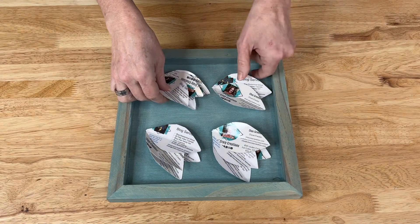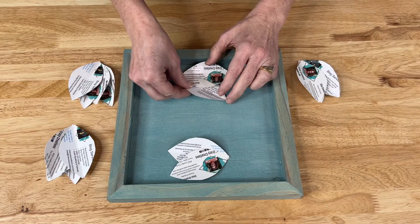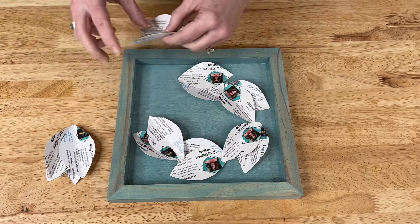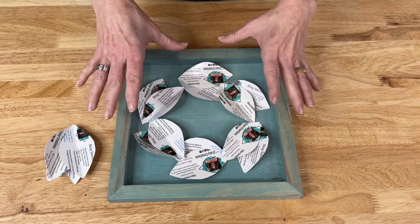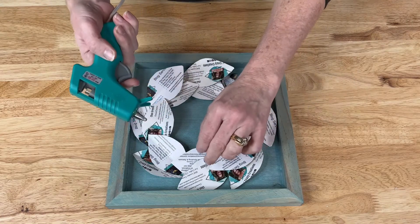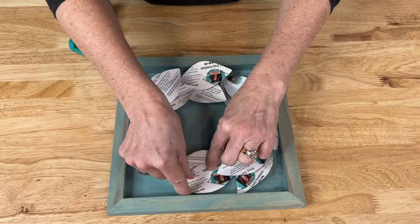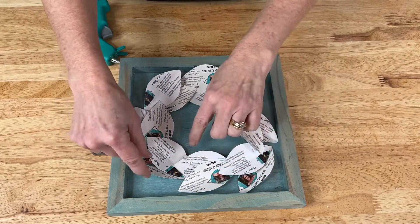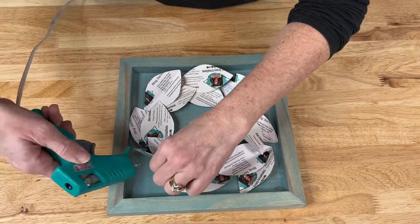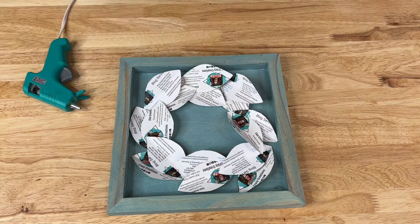Now that they're all hot glued, we want to line them up — going from the top to the bottom and getting the sides in. Then it's time to glue them into place. I'll place a hot glue dab and lay one set of cards down. I'm aiming for a 3D effect, and I've made the tops of the leaves on top all the way around — so it's under, over, under, over. I'll continue adding glue and getting them into place as I go around.